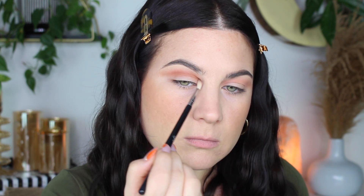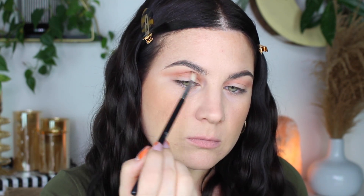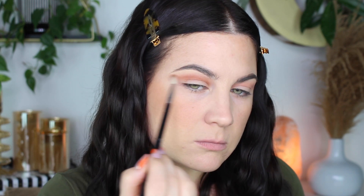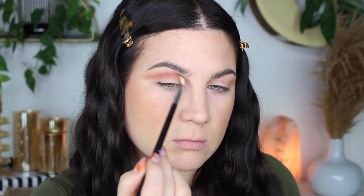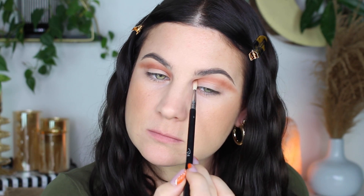I took the shade — I think it's Love or it could be Faith, I'm not sure — that brown shade. I'm just deepening up the crease. This is a Sigma E36, such a good little fluffy blending brush. If you have small eyes, this is perfect, but even if you have big eyes you could totally use this brush. It's good for precise areas where you need a little blend.